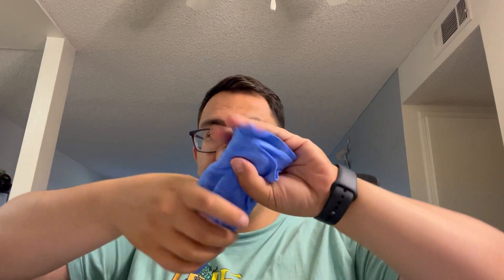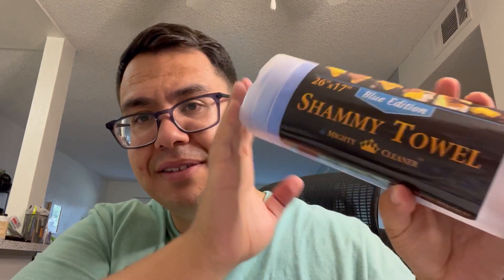Just wring out the water and dry it — if it has too much water it may not fit back in the tube, so wring it enough so it's damp but not too dry, then put it back in the tube. I really enjoyed using it — it really sped up the process of washing the cars and absorbed a lot of water, so I really recommend the shammy towel.